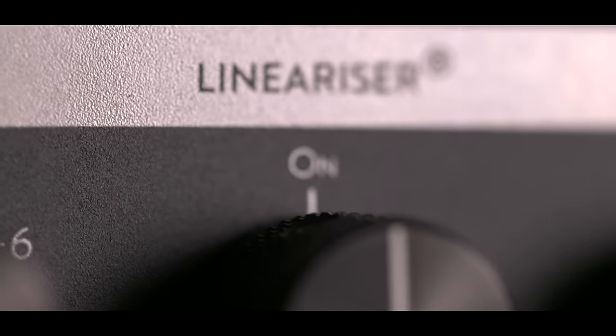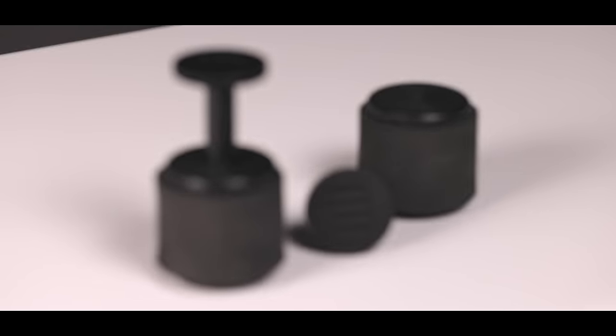The real step forward in these Mark II monitors lies in two groundbreaking innovations that will make your life in the studio more effective, more enjoyable, and more successful in the end.